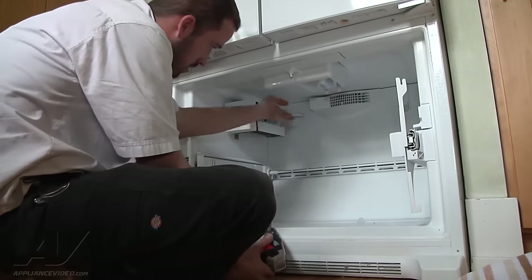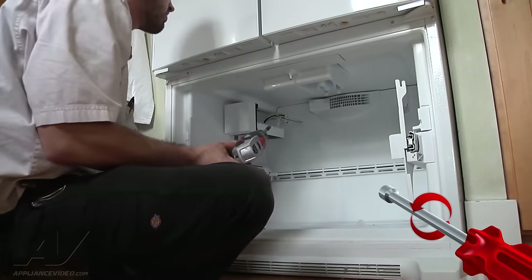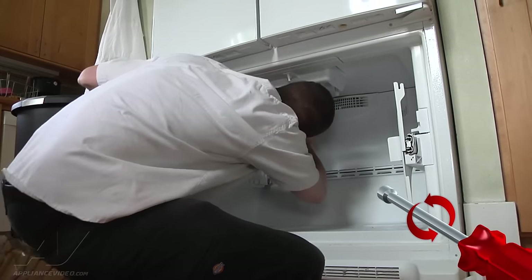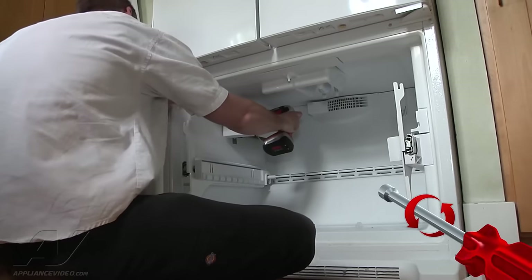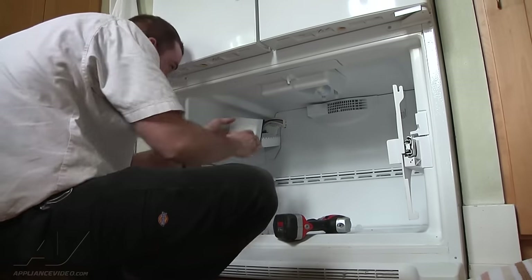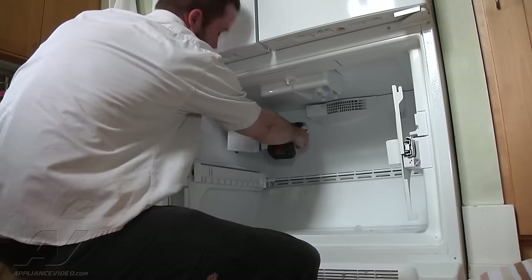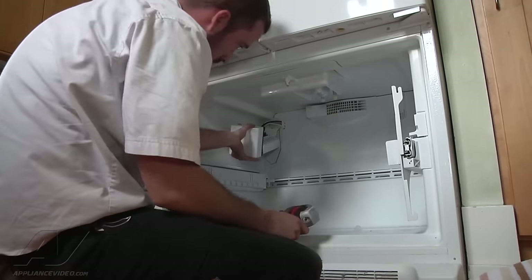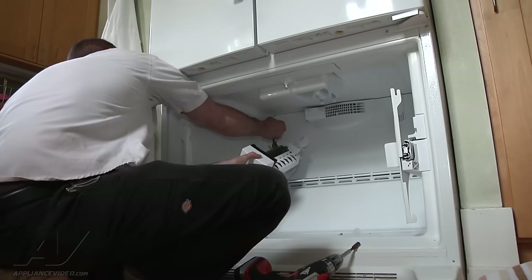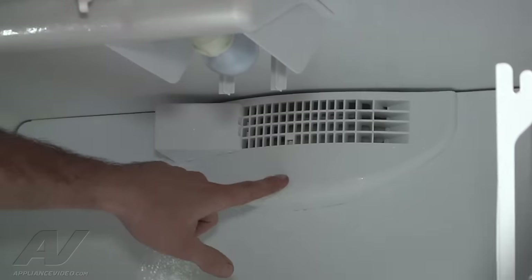Now we're going to remove the ice maker. There's one quarter-inch on the bottom that you totally remove, and then there are two quarter-inch screws that it kind of hangs on — you can just loosen them. The back one's going to have to come all the way out, actually. You can just have your connector there to press and remove.